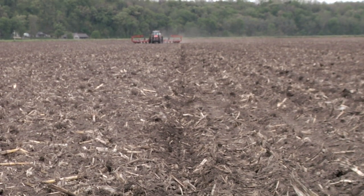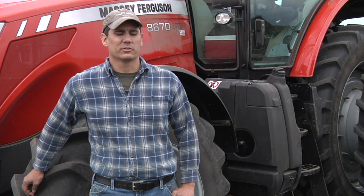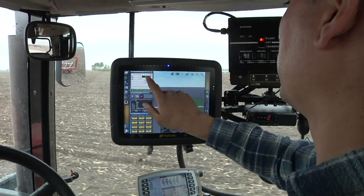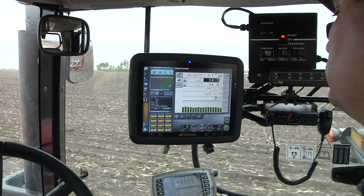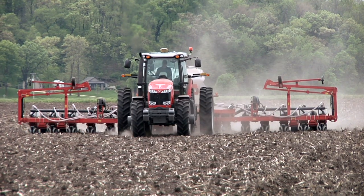The X30 is a nice system to use. I like the screen — it's large enough you can see everything, nice color monitor, and you can drag the screens back and forth. It's simple to move around when we switch it from the combine to the tractor, and I really like it so far.